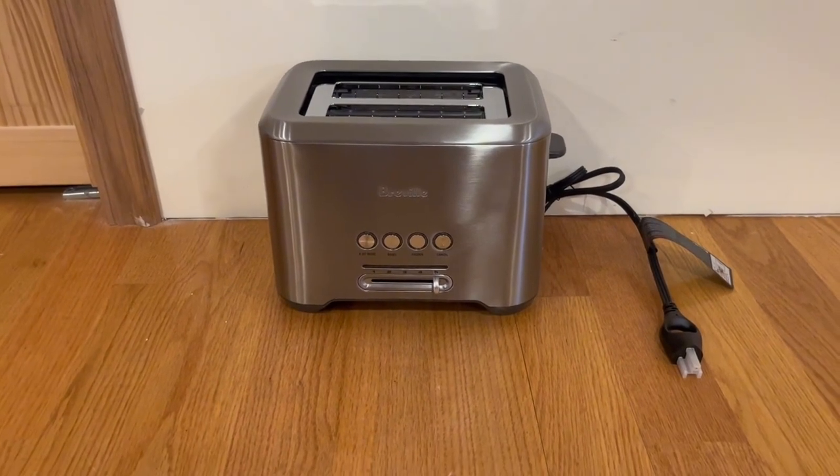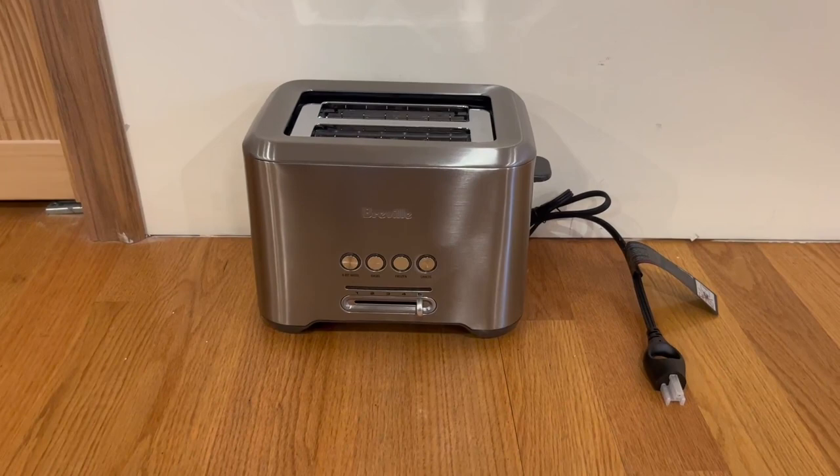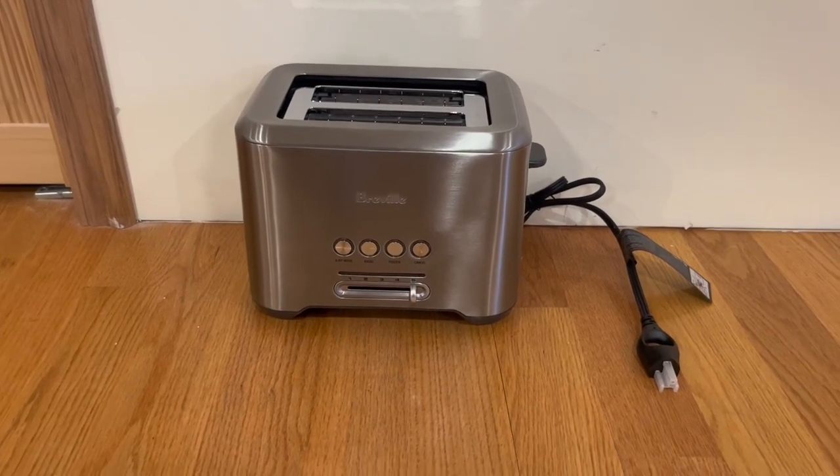Overall it's very simple and extremely straightforward, and I'm a very big fan of it. I just want to thank you guys so much for watching today's review, and I'll see you in the next one.